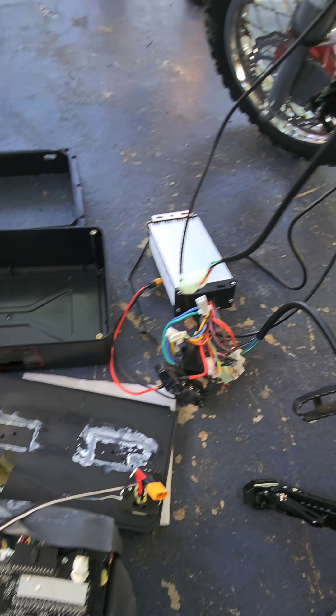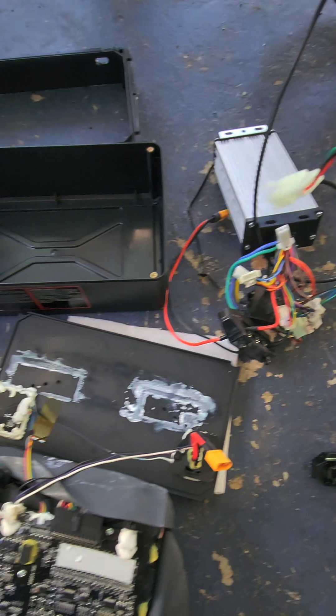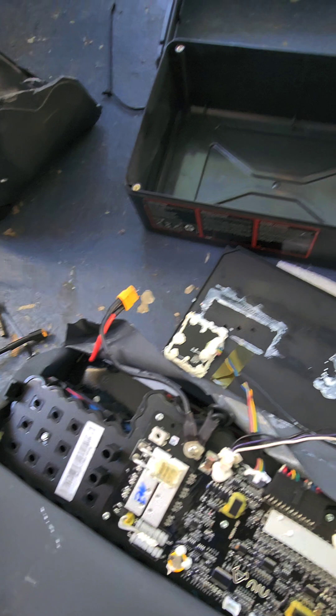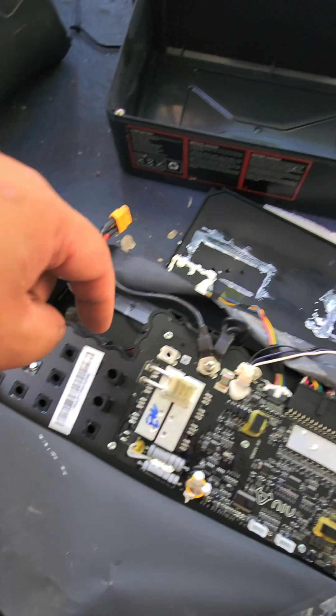Hey guys, welcome back to the channel. I have a quick little fix for you guys who might be having issues with the NIU batteries, aka the Shrimp 60s. If the BMS trips, you need a diagnostic tool to reset it — I'm going to show you how to overwrite that.